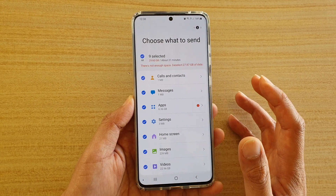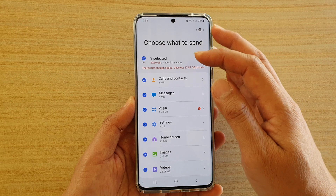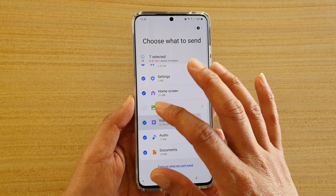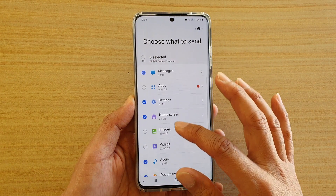If you want to backup everything, you can check to see if you have enough space on your SD card to transfer everything over. If you don't have enough space, you can go through each item and choose what you want to include or remove. Here I'm going to go through some of these and remove some of them.